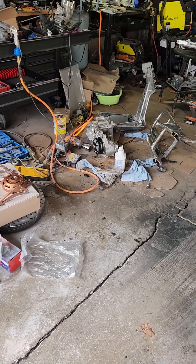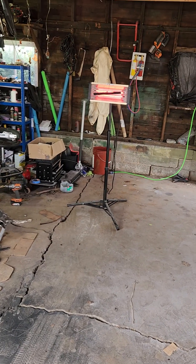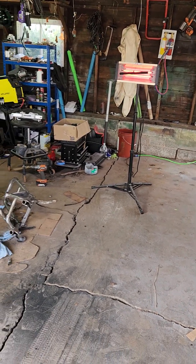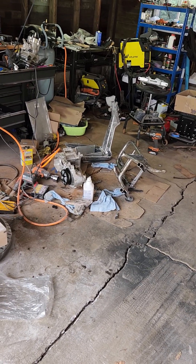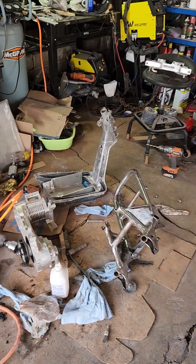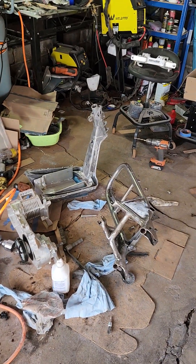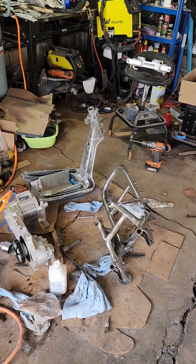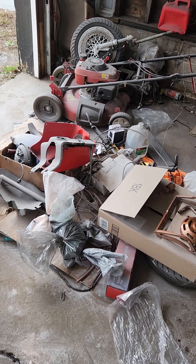I am currently in the process of powder coating — quite literally currently powder coating everything. I'll be building a small oven to do the powder coating of the frame, so once I get more welding gas, I'll be building that oven and then I can get the frame powder coated and put together.